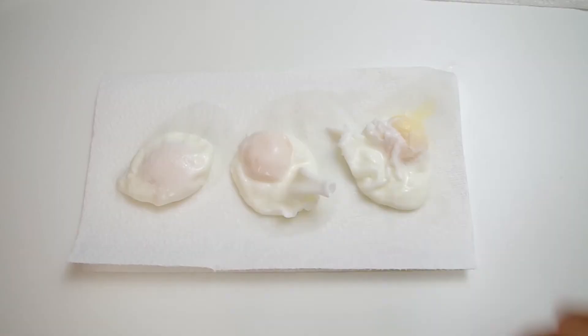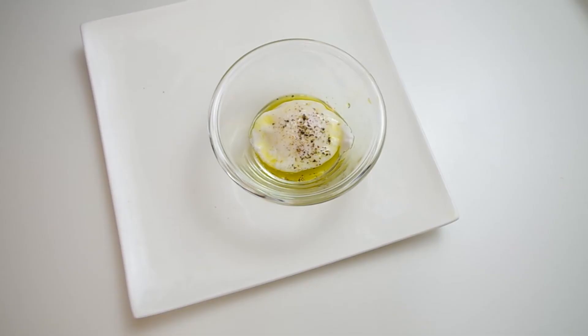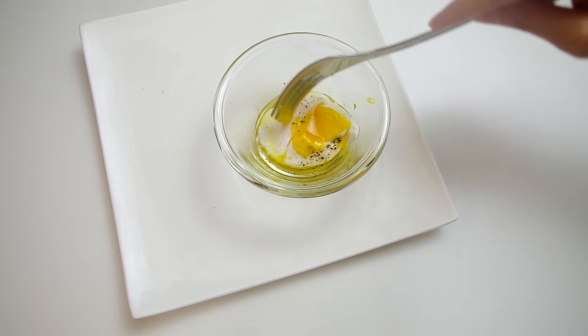Then transfer the eggs to a paper towel and gently blot them with another paper towel to remove the excess water, and then serve. I love mine in a small bowl with some olive oil, some cracked pepper and salt. Then I can break the egg, get that yolk going, and mix it all up together to scoop up with a piece of toast.